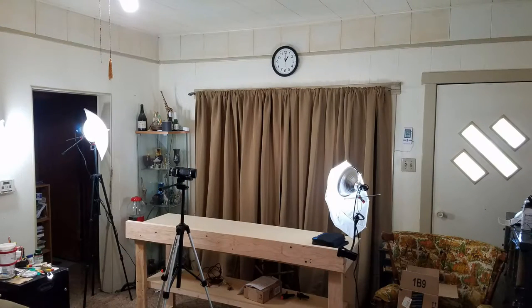Hey YouTube, thanks for checking out RV Daydream. I'm set up — it's not much, but it's going to get the job done. You can kind of see our living room here and how much I've taken up as far as space.